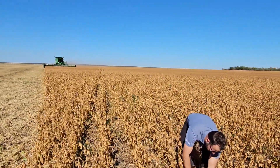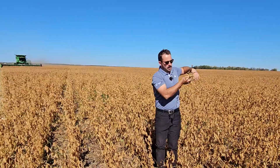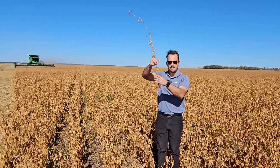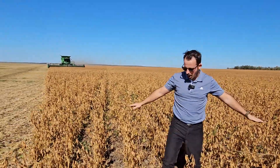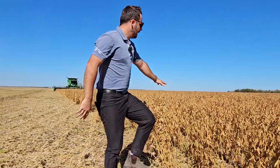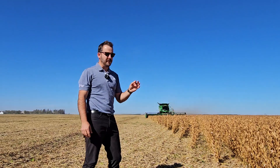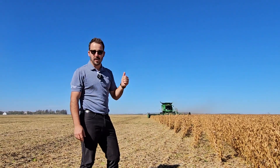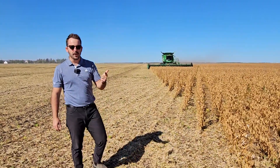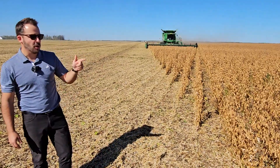We've got nice tall pod height, we've got nice tall plants. The monitor is showing us 55 to 70 bushels an acre. That's going to fill your bins and fill your bank account with a fantastic premium growing IP soybeans.